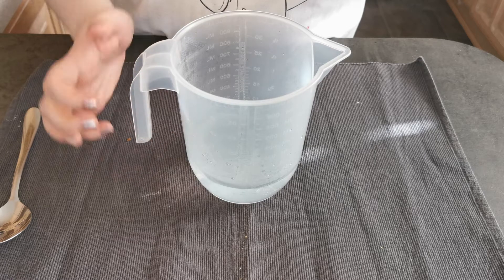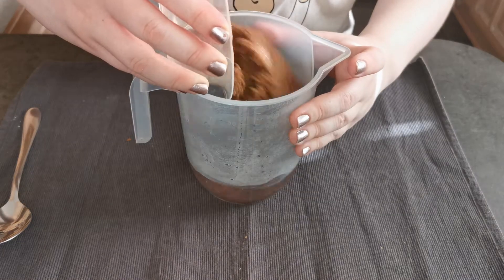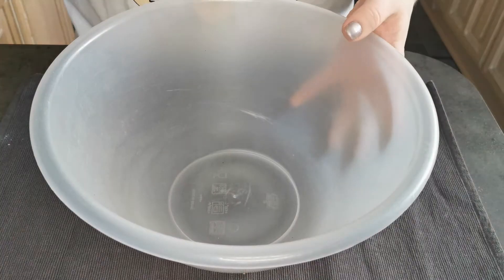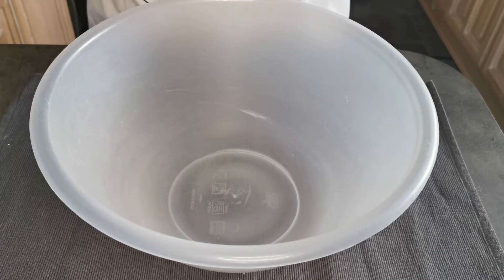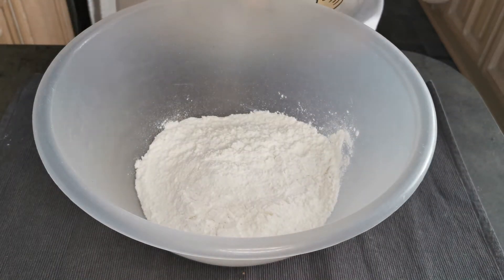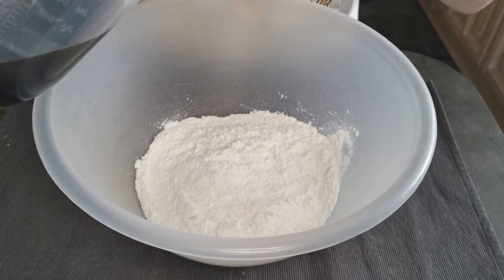The first thing I'm going to do is add my brown sugar into 230 milliliters of boiling water. I'm now going to leave it and let it dissolve. Now my sugar has dissolved — into my bowl I'm going to add my rice flour and my sugar a little bit at a time until it forms dough.